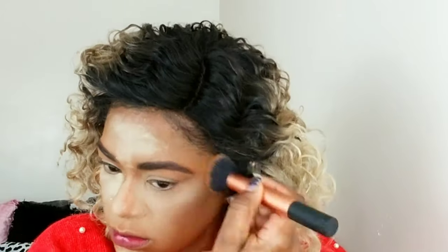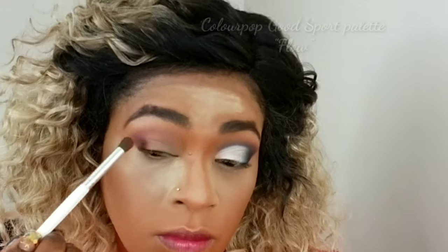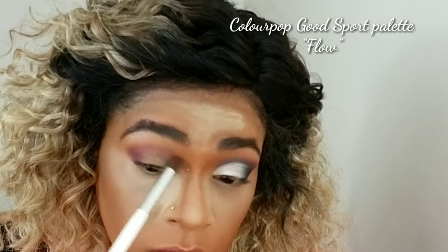Now I'm using another NYX powder foundation in my skin color and I'm just going to apply that everywhere I did not set with the Colourpop powder. I like doing this because it helps where I set with the Colourpop powder to remain bright. I've been doing this a lot lately.